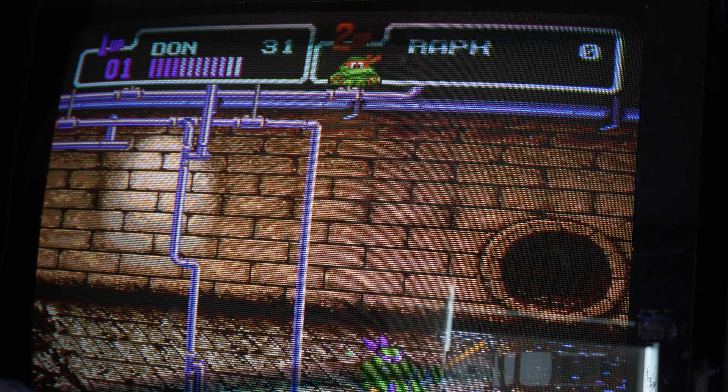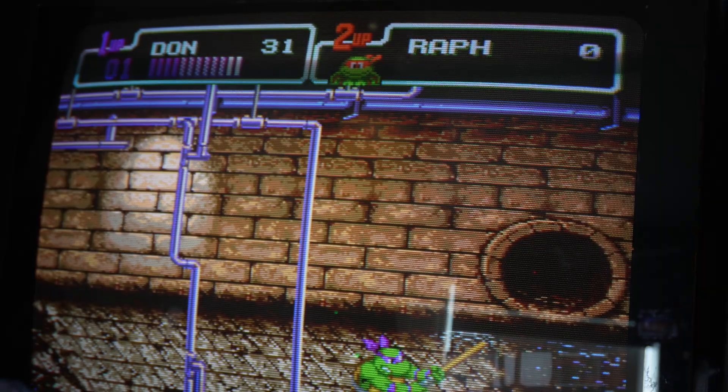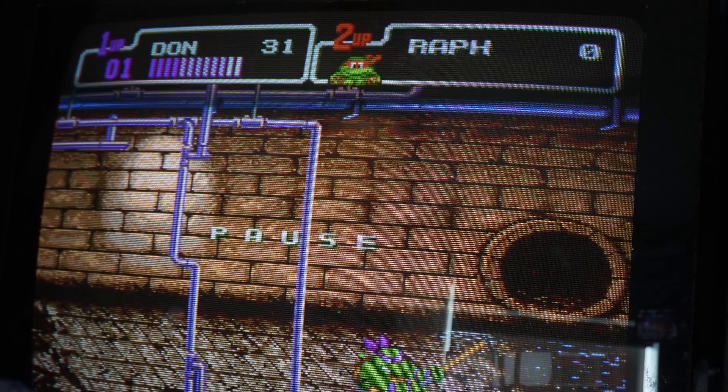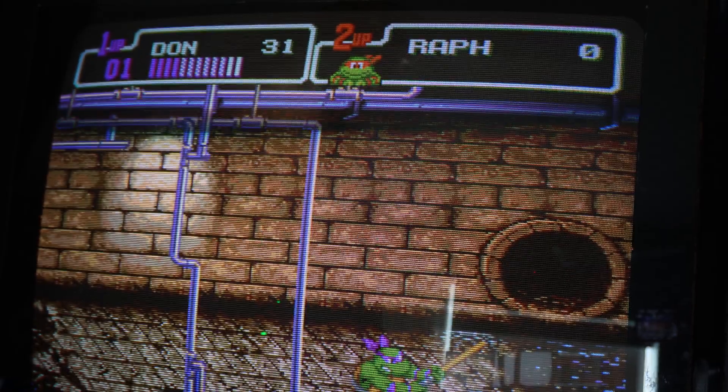These beat-em-ups really lend themselves well to the arcade controls and the arcade cabinet. They look great, play great with these controls. Let's try another genre that Genesis was pretty good at, and that was shmups.